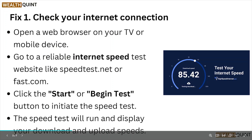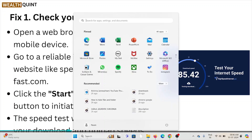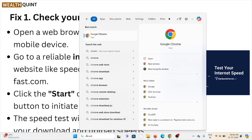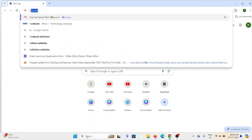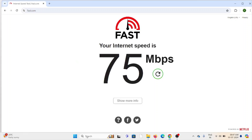Fix number one: check your internet connection. Open the web browser on your TV or mobile device and go to a reliable internet speed test website like speedtest.net or fast.com. Click the start or begin test button to initiate the speed test. Here we'll open the browser and type fast.com — we can see the internet speed is more than 70 Mbps, which means the system has a very good, reliable, and fast internet connection.